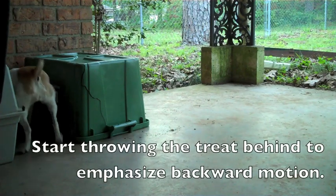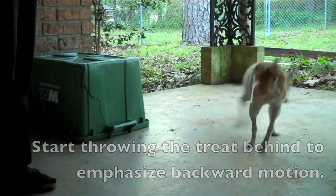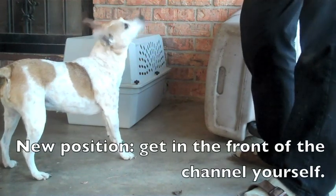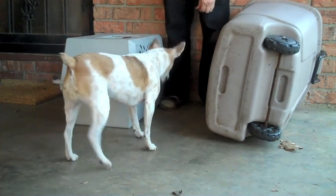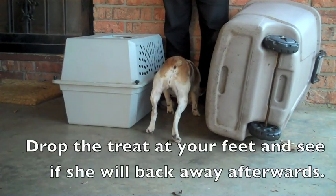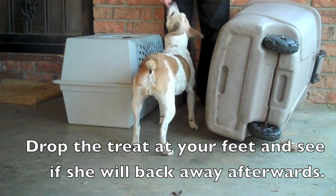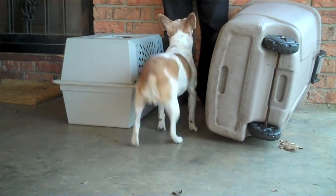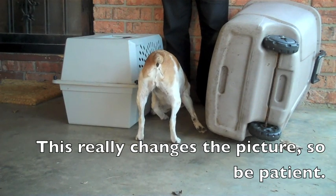Start throwing the treat behind to emphasize backward motion. New position: get in the front of the channel yourself. Drop the treat at your feet and see if she will back away afterwards. This really changes the picture, so be patient.